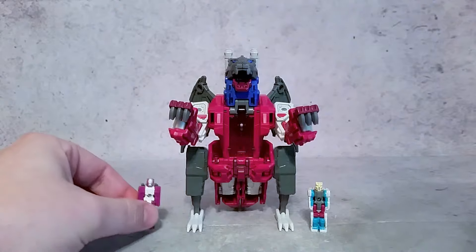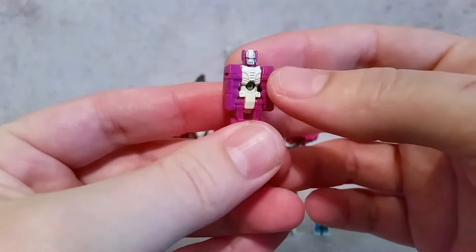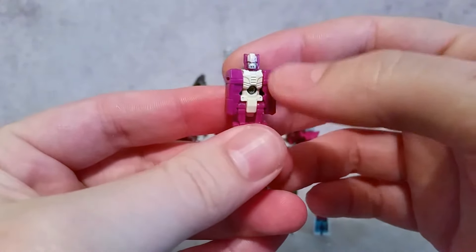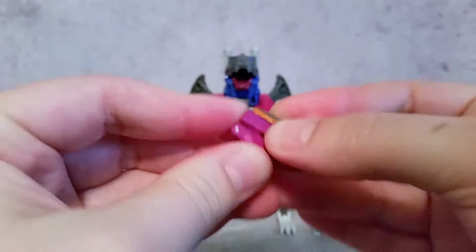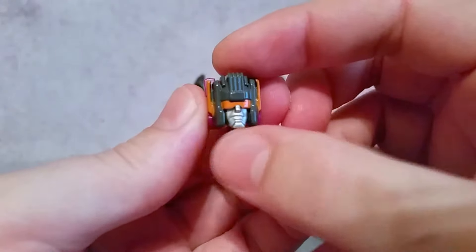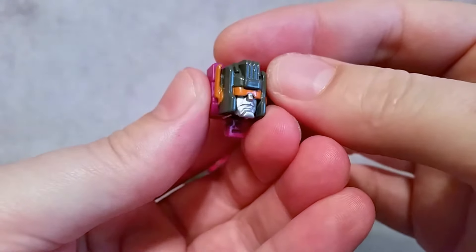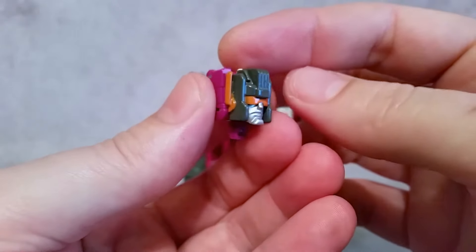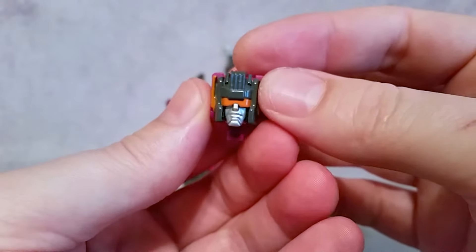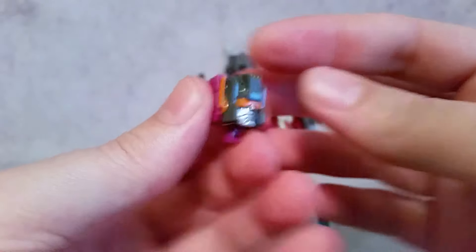There's also a separate titan master which is Scorponok. Bringing him a little closer, you can see there's a nice little bit of paint. Not sure what that face is supposed to look like, but transforming him, he is a little bit different than the other titan masters because his Scorponok face is die cast. You can see there's some pretty nice paint on there as well — not a bad face sculpt. I know eventually we'll be getting a much larger Scorponok, so I don't necessarily need this one, but it's kind of cool to have.